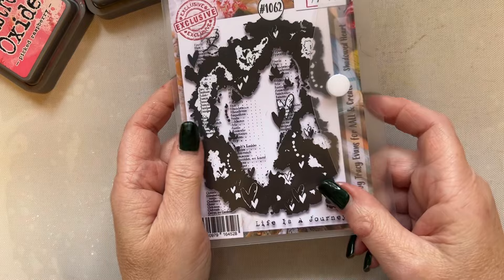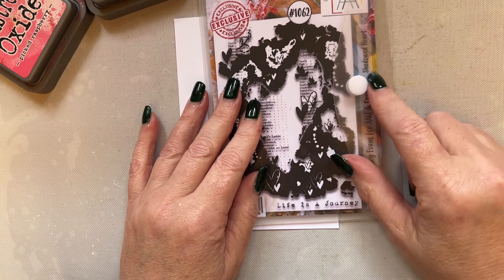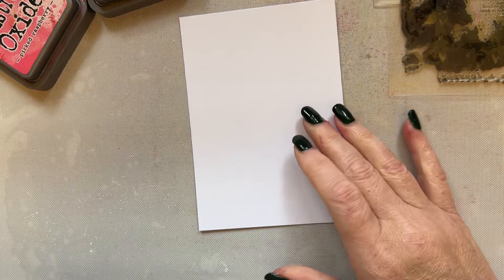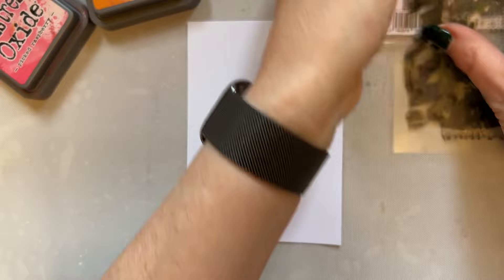We'll just work with what we've got and I'm going to use my new November release. I'm going to use the Shadowed Heart. I'm going to take that and I instantly know I'm going to need another stamp, so bear with me. The thing when you're working off the cuff is you don't have anything out — you just literally click the start button on your video and get on with it. So I'm going to use my Shadowed Heart, which is 1062, which I absolutely love.